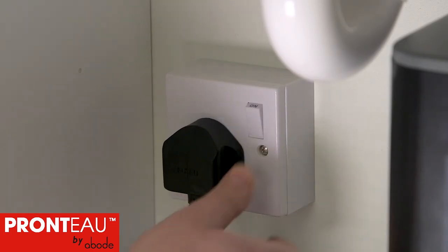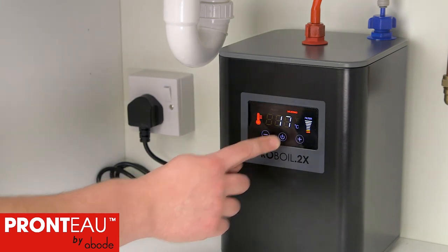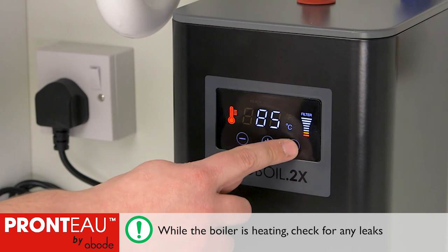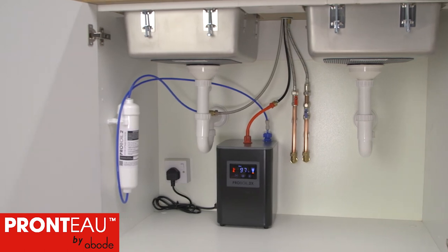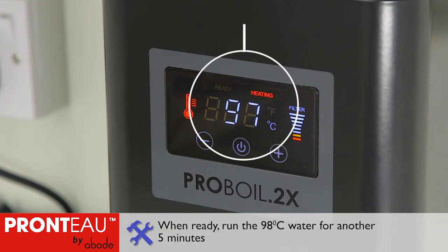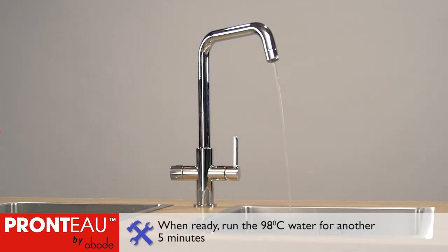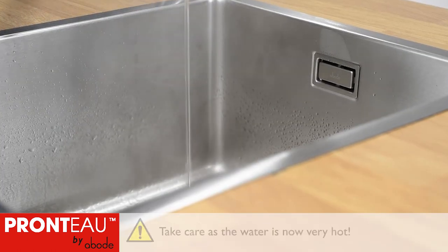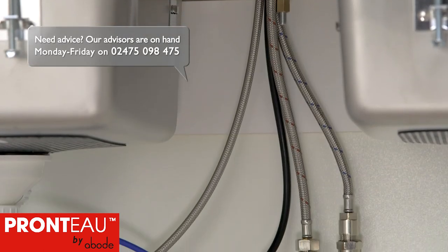You can now turn on the boiler. Press and hold the power button on the front panel. You'll see the standard screen with no error codes. Use the plus symbol to set the temperature to 98 degrees — it takes approximately 9 minutes to heat up. When the boiler displays the ready symbol, turn on the tap's 98 degree water control, taking care as the water is now very hot, and run the water for a further 5 minutes.